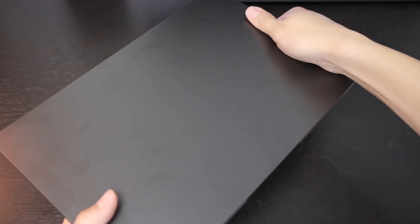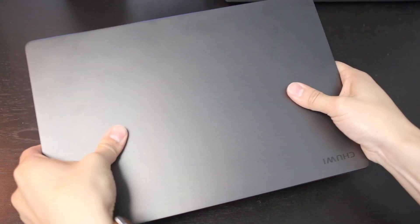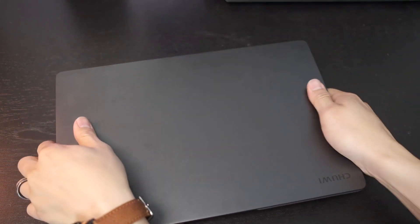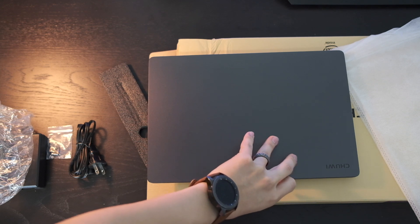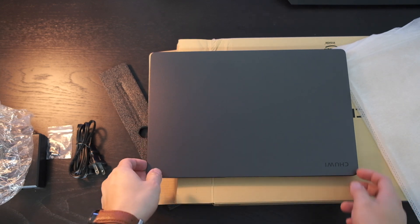There's a little bit of flex here and there. The laptop just doesn't feel too premium, but at the same time, this is a $400 laptop — I got it for $400 on Prime Day. I'm sure you'll see prices ranging from there to $500.